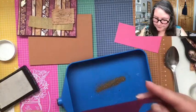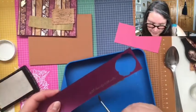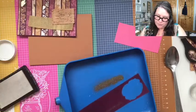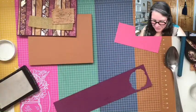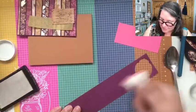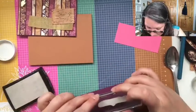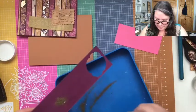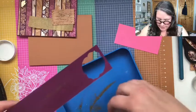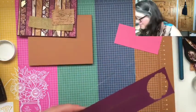I don't know why Stampin' Up! got rid of the embossing buddy. If you can snag one somewhere, snag it — or find a recipe to make your own. They're great for getting the static off your paper and any oils from your hands so you don't want extra ink to stick. All right, let's try this again. That is it — good to the last drop, it knew I needed just a tad left.